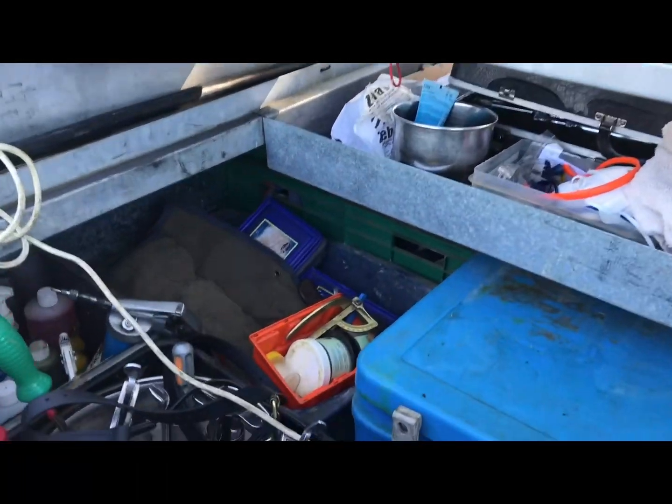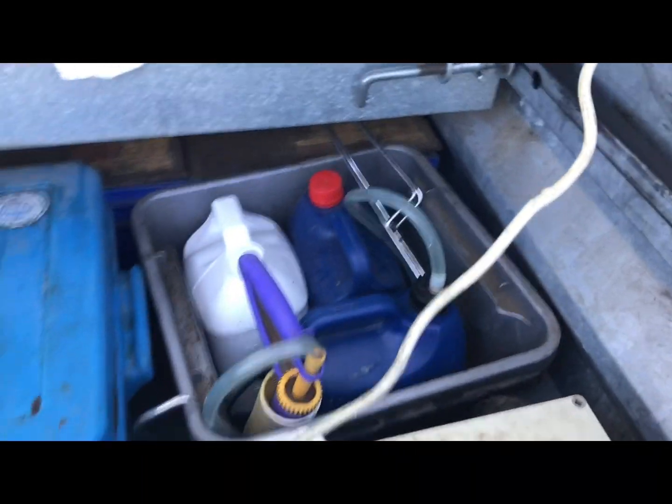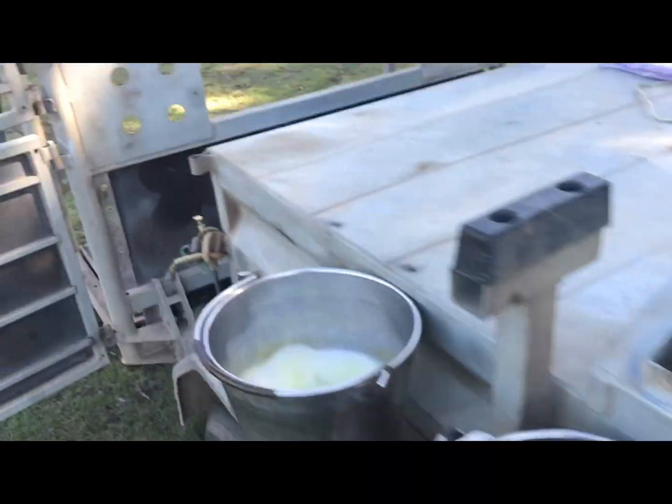We've got to carry all our foot gear, all our non-cold drugs in there, other consumables, we've got our cold drugs here, sharps, bins — all ready to go.